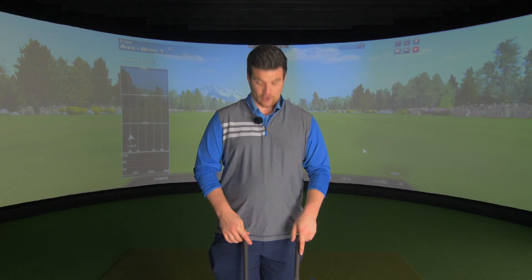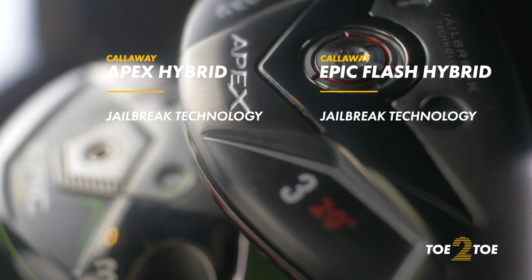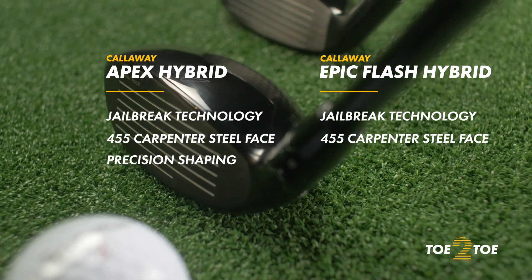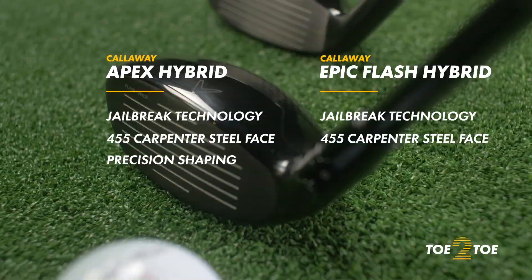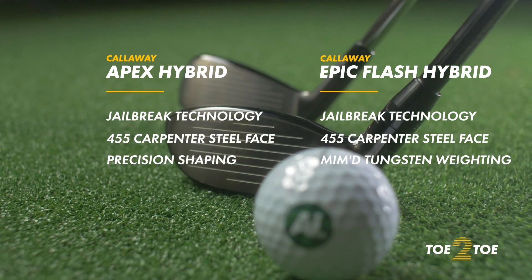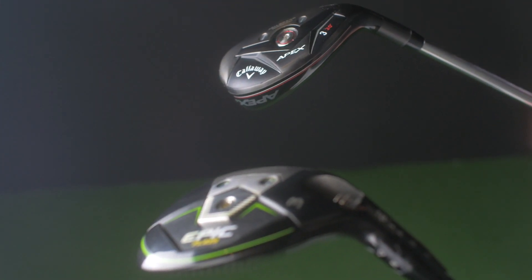Now we move on to tech — the similarities and differences between the two. There are quite a lot of similarities, which is strange given the differences in looks. Both feature internal Jailbreak technology bars and a 455 carpenter steel face. The Apex has precision shaping designed for pure workability, targeting the better player, while the Epic Flash features MIM'd tungsten weighting to nail down CG location. For this test, the Epic Flash is the 3-hybrid at 18 degrees and the Apex is the number 3 at 20 degrees.